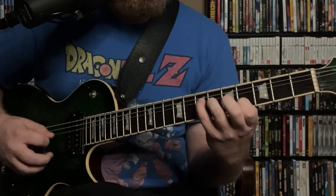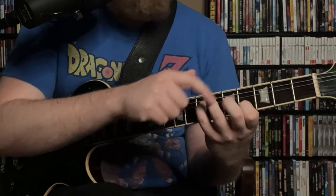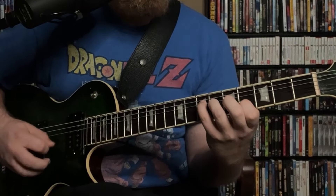This idea of having one string open is something we can export to get different tones that rub against each other in a cool way. For example, playing A, C sharp, D sharp, and the open E string gives us an A major triad with a sharp 11 — another major 7 sharp 11 chord — with the same rhythm and same picking pattern.